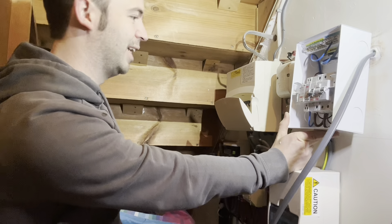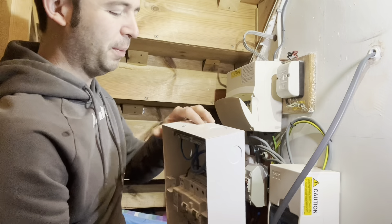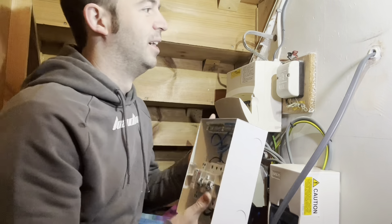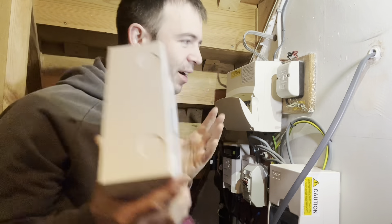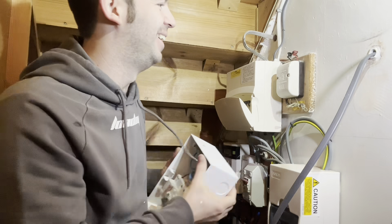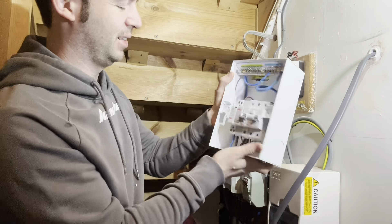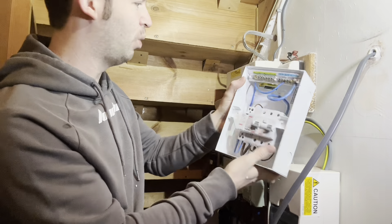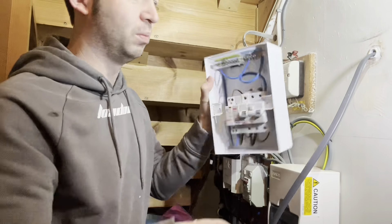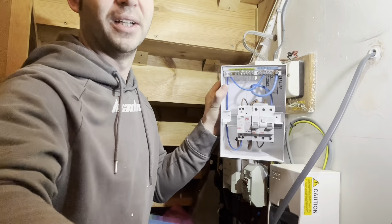I'll do a rear entry 20mm hole. I might put both 6mm cables in one stuffing gland. Let me get this mounted with knockouts and stuff, and then we'll wire it all up. Next time you see this it'll probably be almost completely terminated.